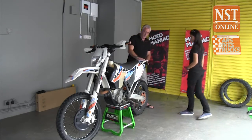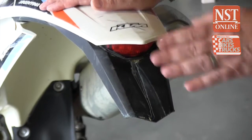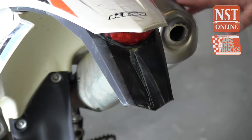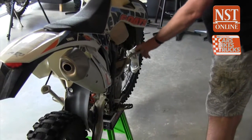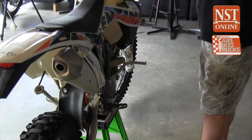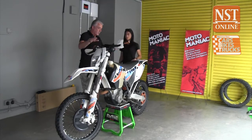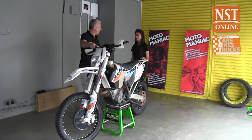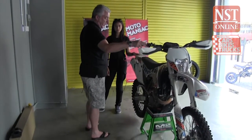Moving around the back — this is a road legal enduro, so we have a tail light for very brief road use. We've got a KTM racing exhaust. There's a kick start as standard, but we also have electric start. If you're on a long ride, stalling a lot and you run out of battery power, you can kick it — so you've got a secondary method of starting the bike.